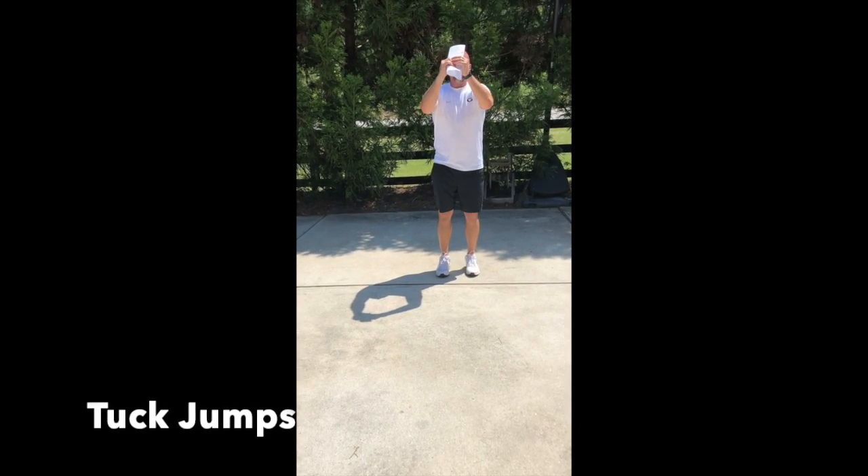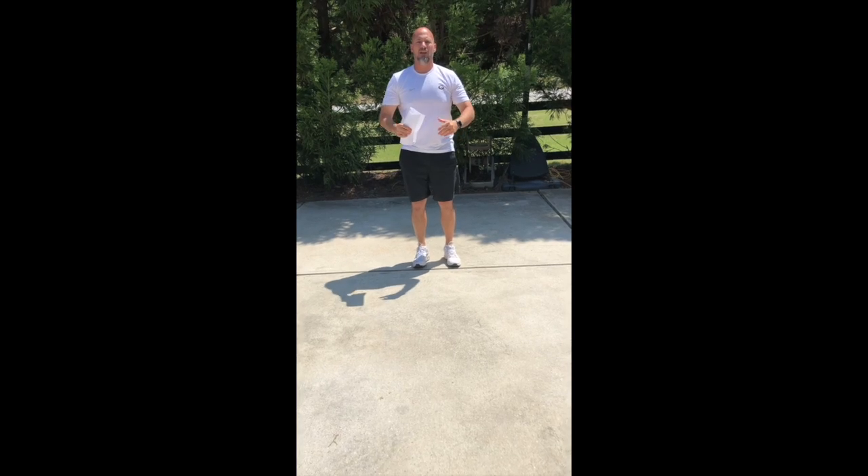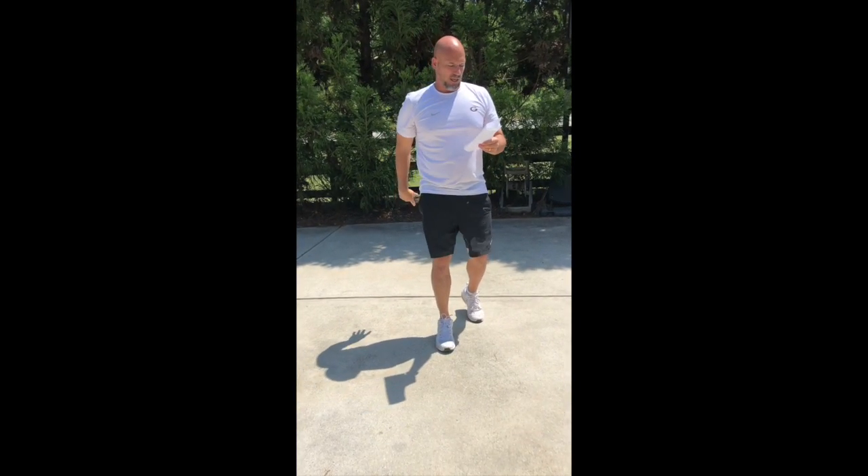Tuck jumps — jumping straight up, tuck those knees up, react off the ground as quick as we can. Really get off that ground and jump as high as we can.